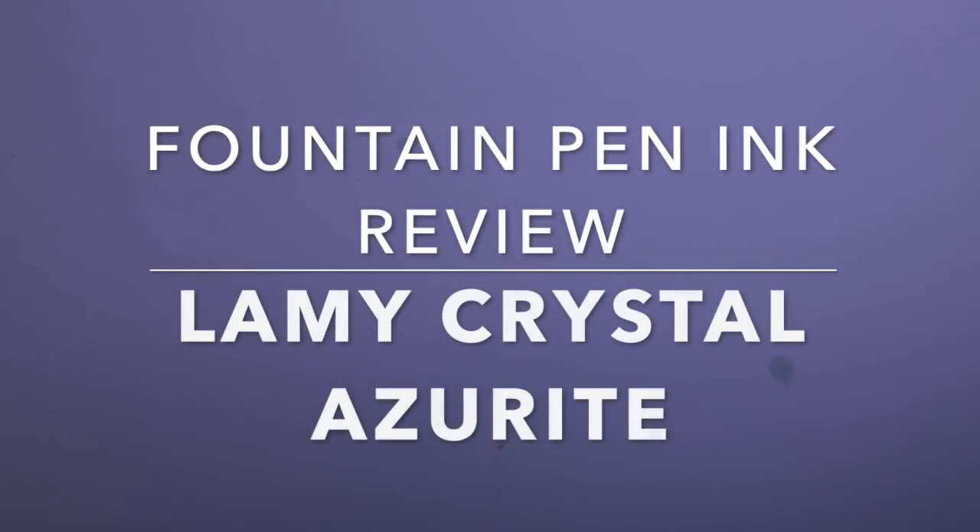Hi everybody and welcome to today's video. Today I'm doing an ink review from the German brand Lamy, one of the most famous fountain pen and ink brands on the planet. Known for their special editions and everything from the Lamy Safari through the Lamy 2000, a couple of years ago they released the new Crystal line of inks, which is their premium line, and today we're reviewing one of those.